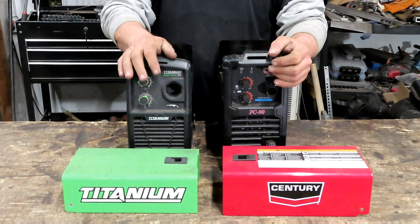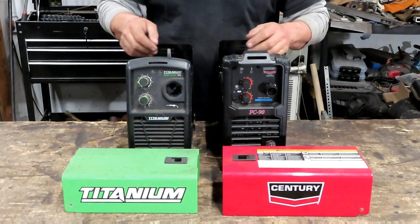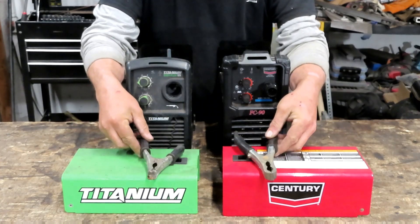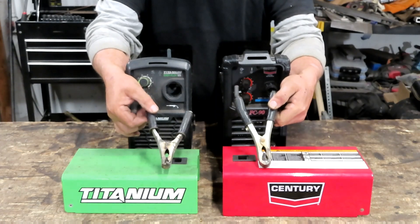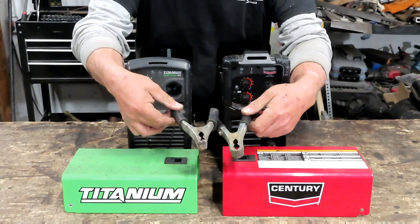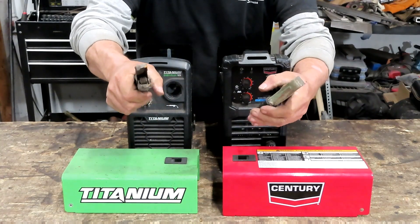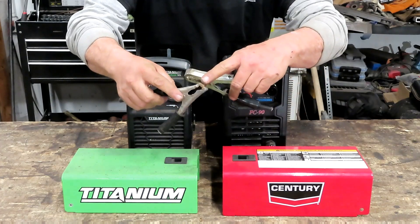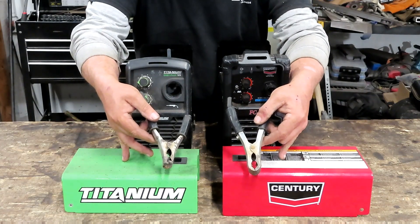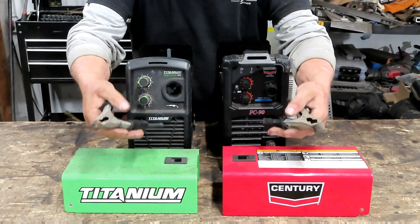Right here we've got the Titanium Flux Core 125 on one side and the Century 90-amp flux core machine on the other. Starting with the ground cable and clamp: the Titanium's is a lot smaller, the Century's is a little bigger and more heavy-duty. They're basically the same feel, though this one's been burned through a couple of times. They're both just cheap stamped-metal ground clamps you'd get with any cheap machine.